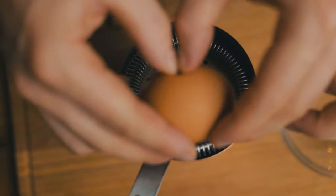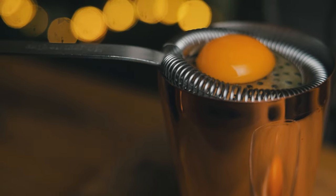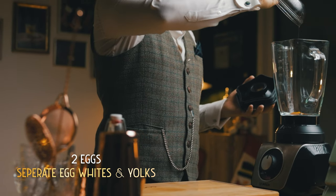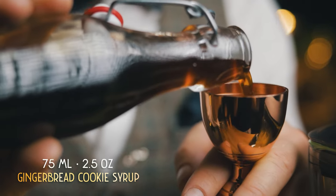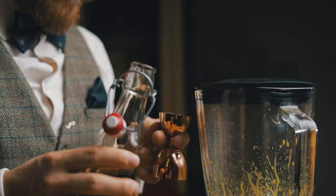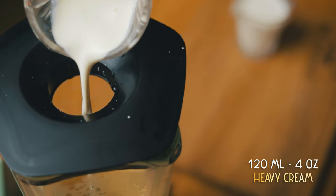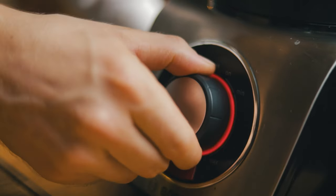Start by breaking and separating two eggs — I love using my strainer to do that, it's a pretty cool trick. We'll start working on the yolks first and place the egg whites in the fridge so they chill in the meantime. Add the yolks into a blender and set it to the lowest speed, since you don't want these to heat up. After about 30 seconds, add 75 ml or 2.5 oz of our gingerbread cookie syrup. Let it mix for another 30 seconds on low speed before adding 120 ml or 4 oz of cream. At this point you can set it to a higher speed for about 30 seconds.